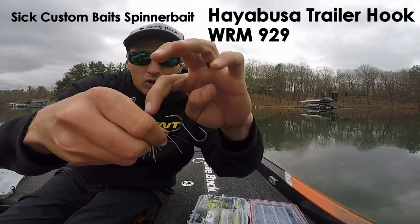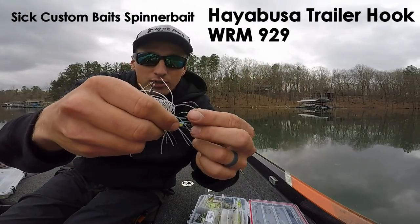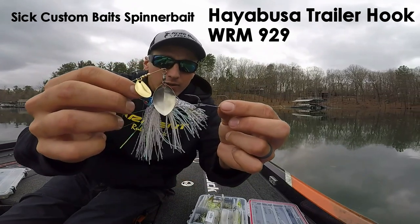When it's all said and done, you'll see how those two beads hold that hook and give it some movement still, but not so much that it's going to come off the hook of your spinner bait. There you go.